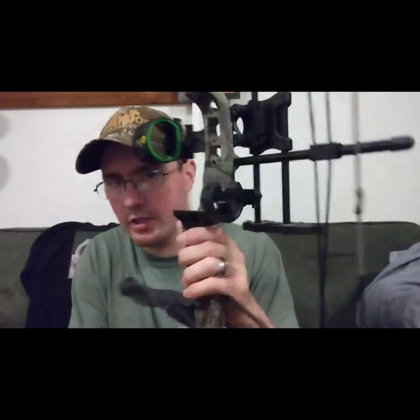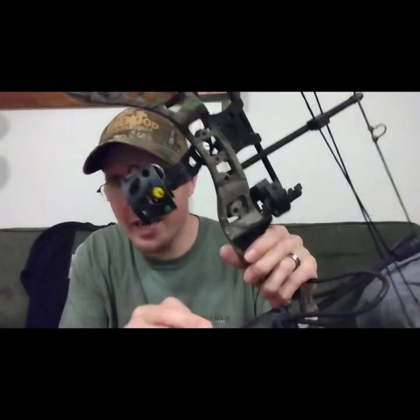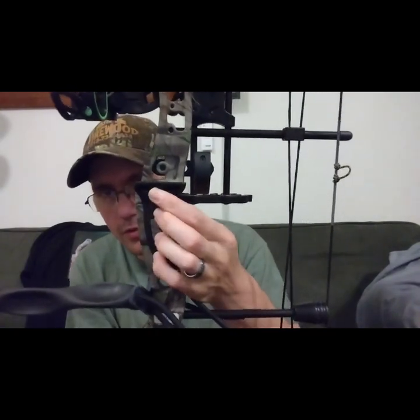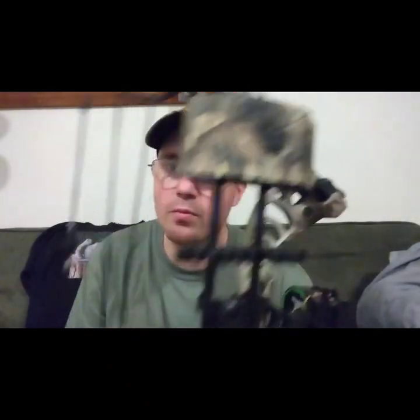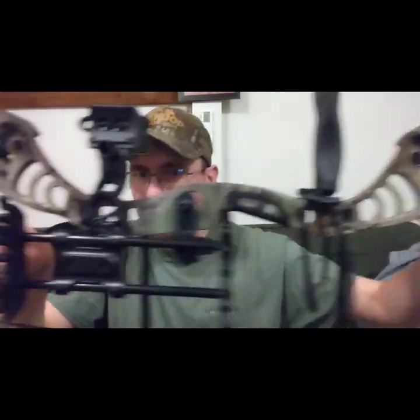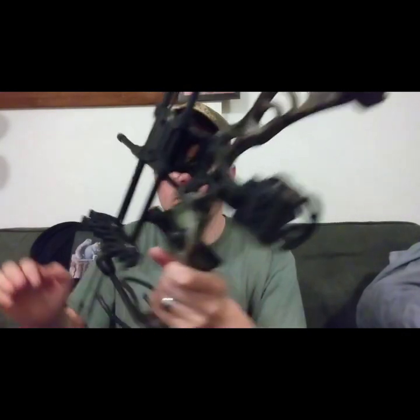From the looks of it, it's got kind of a weird shelf here — like an overdraw shelf like bows from the late 80s or early 90s would have had — but this is actually part of the grip. I believe you can undo this Allen screw and take this part of the grip off and put a different grip on there. I won't be able to shoot it tomorrow so that's why I wanted to do a couch review and show off the new bow. I like the shorter axle-to-axle bows — I'm going from a 36-inch axle to this 28-inch, and the Bear Rant was 31.5 inches.